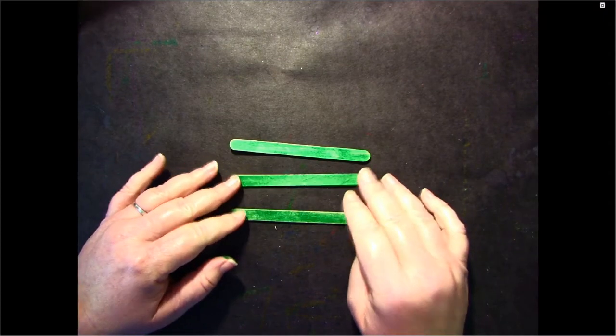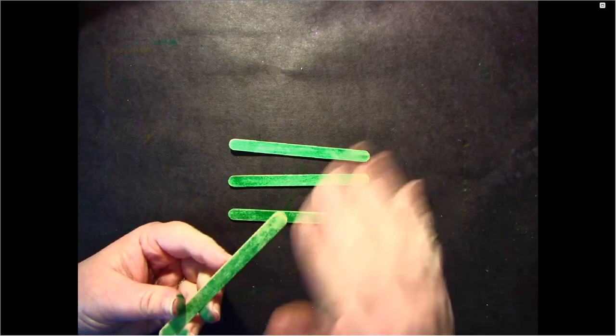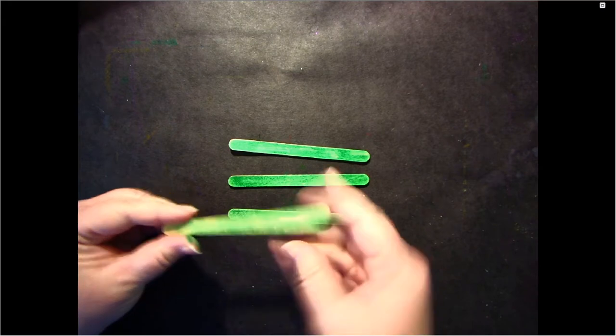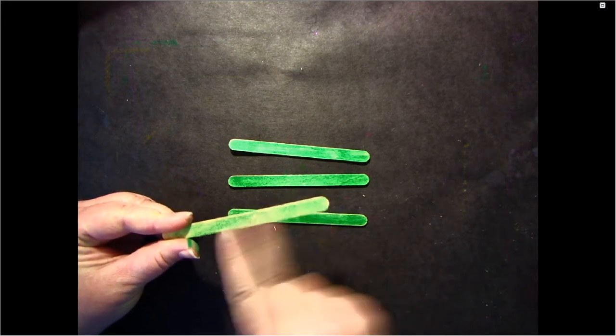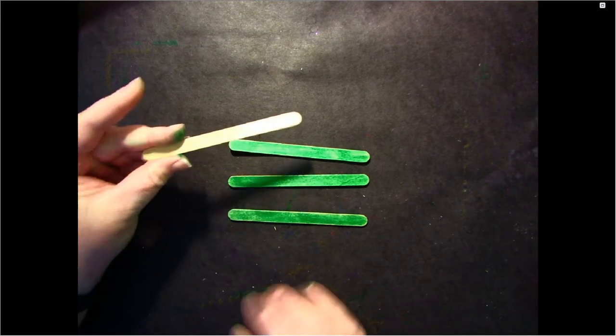Now I have all three of my green popsicle sticks ready and they're dry. Some popsicle sticks have a different coating and won't take color as well as others — it doesn't matter as long as you get it mostly green. Or if you need to, plain popsicle sticks will be okay too.